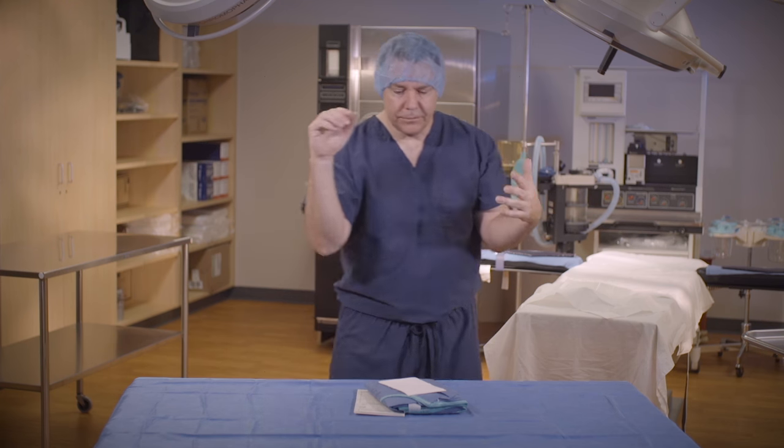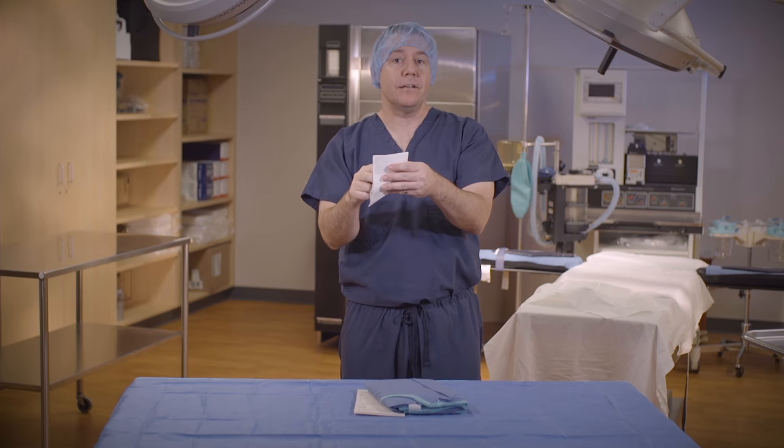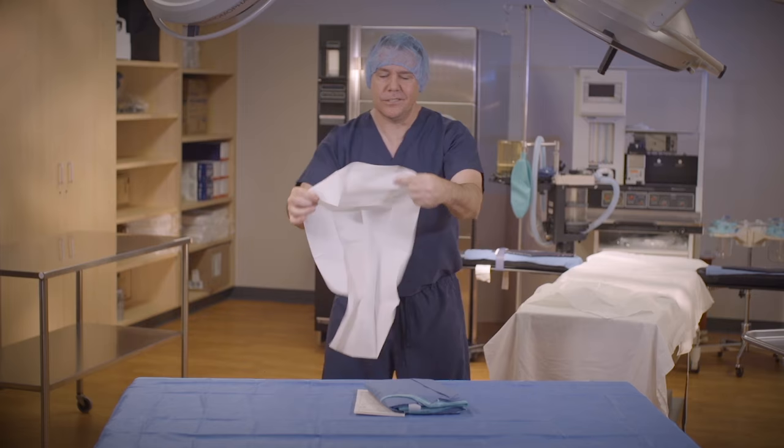Bending at the waist and keeping the elbows bent, pinch and lift the towel from the sterile field with the right hand without dripping or touching the sterile field. At this point, I'm going to back away about three to five feet, making sure the towel does not touch my scrub top. And then I bend slightly at the waist so the towel doesn't touch.